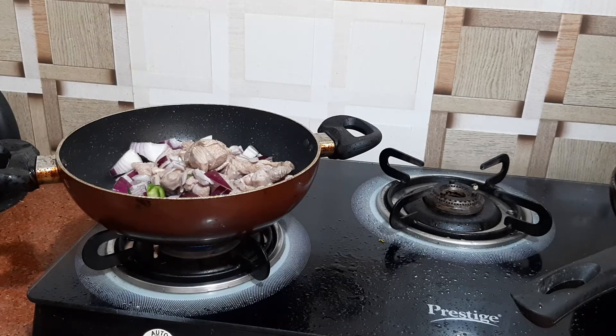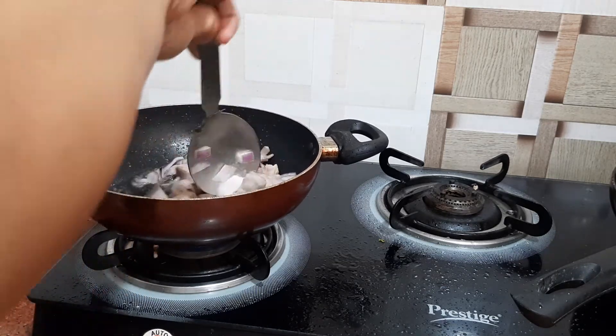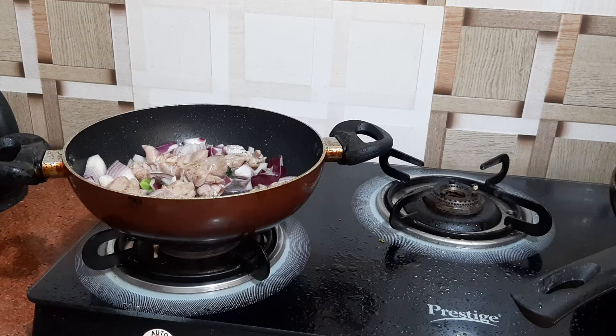Now if you want to boil the mutton before, you can cook it in a pressure cooker — add 200 ml of water, put in the mutton pieces, and pressure cook it. You can do it that way also. The second way, you can cook it directly in the pan and then add it to the pressure cooker — whichever way you prefer.